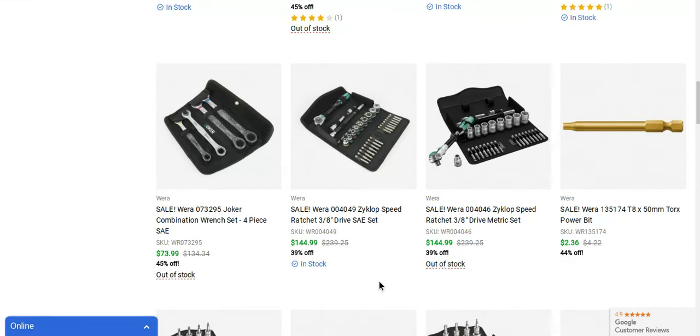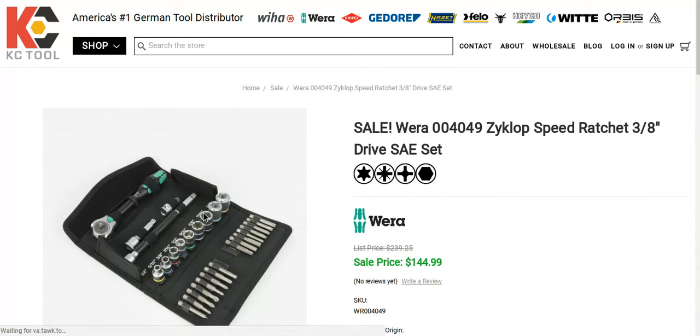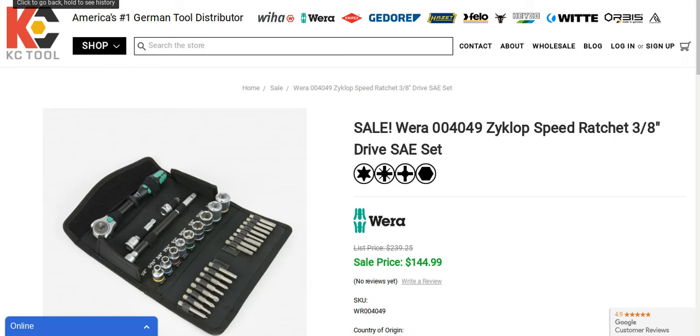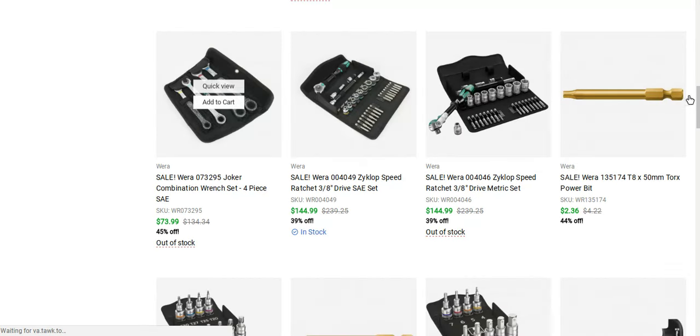The Cyclops Speed Ratchet 3/8 is a really nice set. It's $239 regular price, and it's 40% off at $144. It's a 3/8 speed ratchet — wow, this is a killer set. This is an awesome ratchet. Pretty much the last ratchet you'll ever need to buy. If you're sick of the Huskies, the Craftsman, those cheaper DeWalt sets — the quality and workmanship of these German Wera tools and Wiha's — they're second to none.